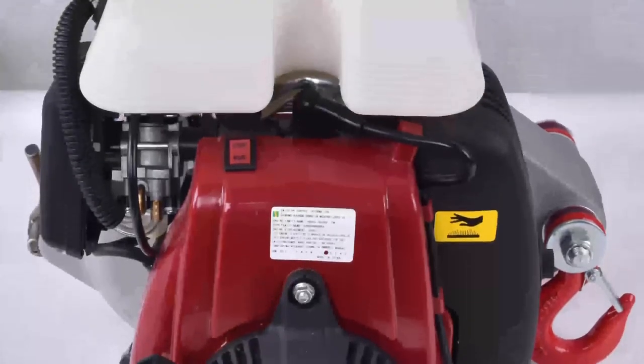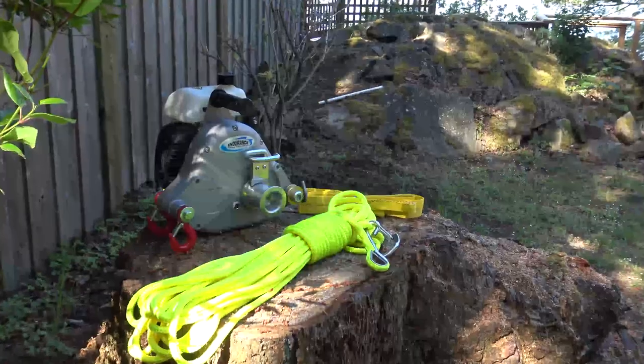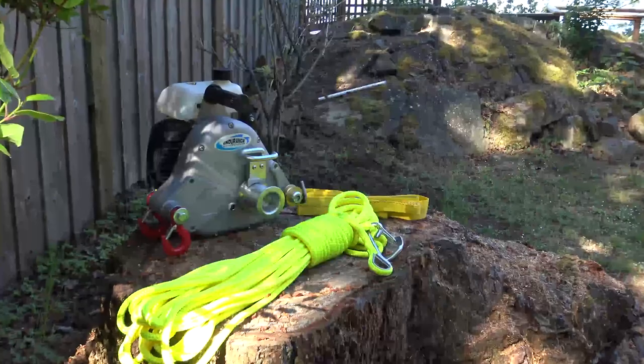Hi, I'm Cam with Endurance Marine and I would like to tell you about our Endurance Portable Gas Capstan Winch, the Tugger 5 Series.